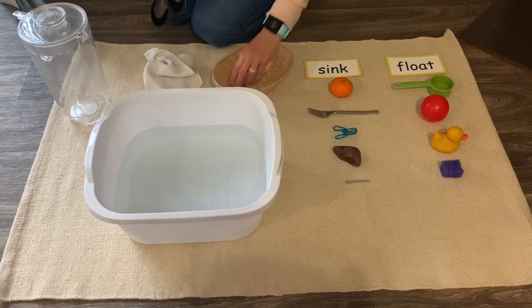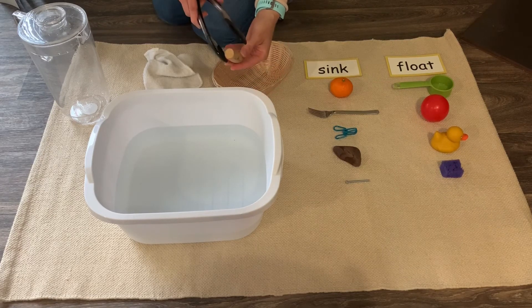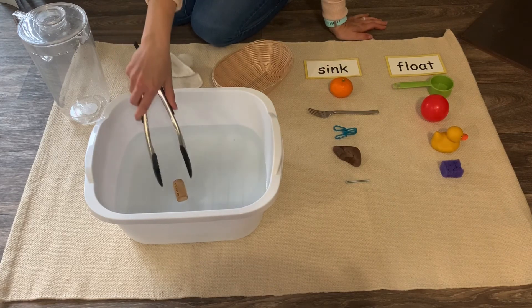We have one more thing — this cork, this little cork. Let's see. It floats! The cork floats.